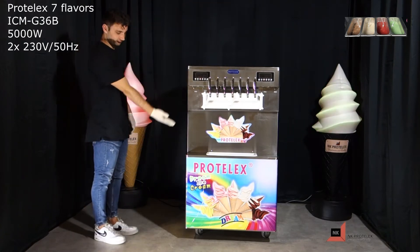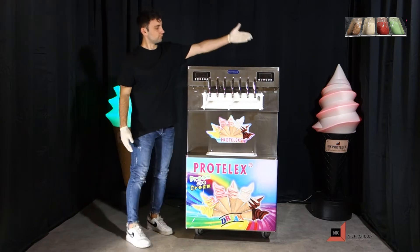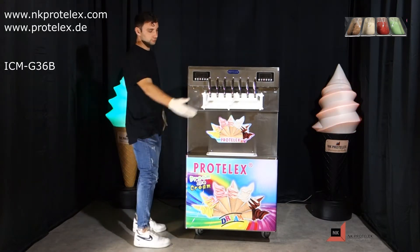Thank you for choosing this Brutalex soft-serve ice cream machine with 4 compressors, 4 hoppers and 7 dispensing handles. With this machine you will easily offer 7 flavors to your customers.